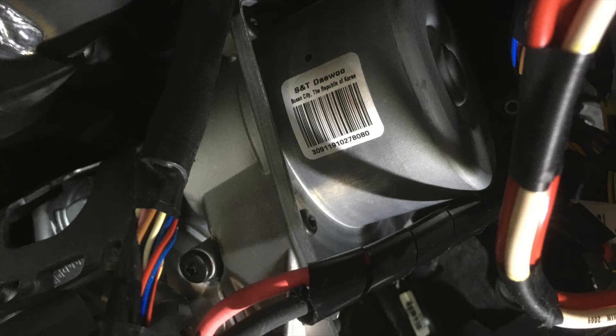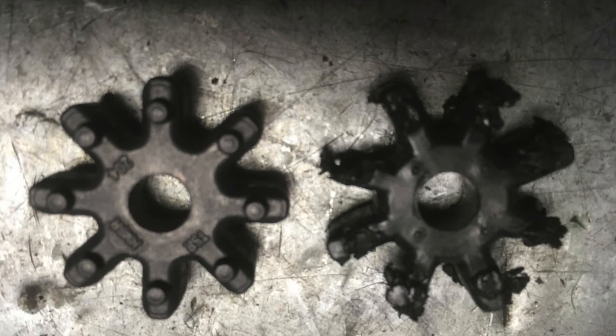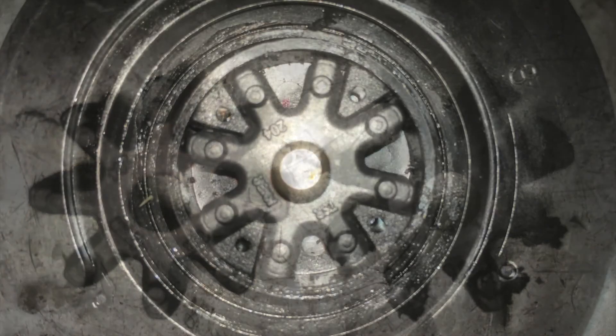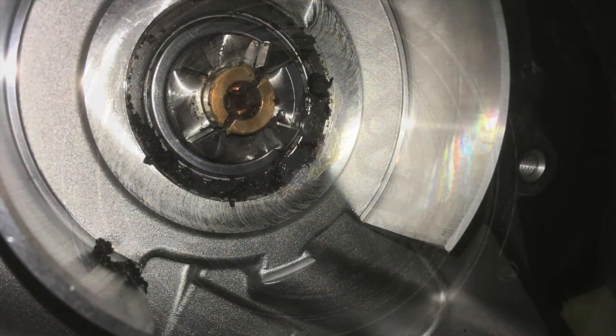Just be aware that you will need to undo the wiring as it comes out. Once you've slid that out and look at it end on, you will see this flogged out rubber coupling here. This is what it looks like up against a new one.